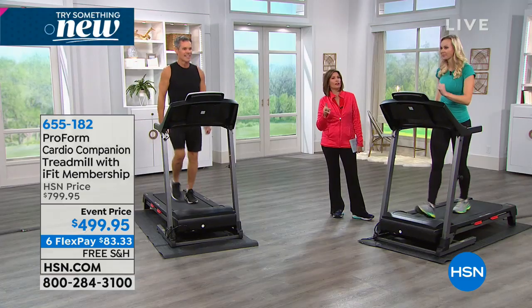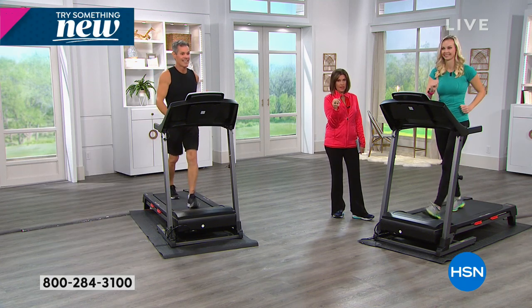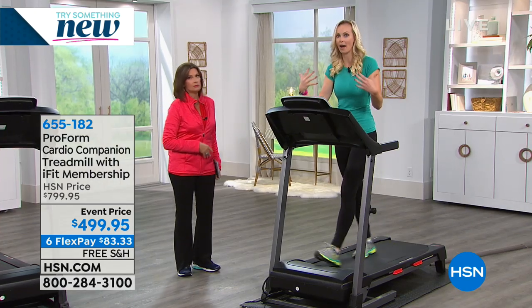If you put it on your HSN credit card, you can pay over nine months at $55.55. Carissa joining us is a certified personal trainer. This is a brand new bundle — we've never included all the technology that we have now. iFit comes with this, included for one year. So you can work out at home on your schedule, but you get a personal coach and trainer essentially for free for a year.